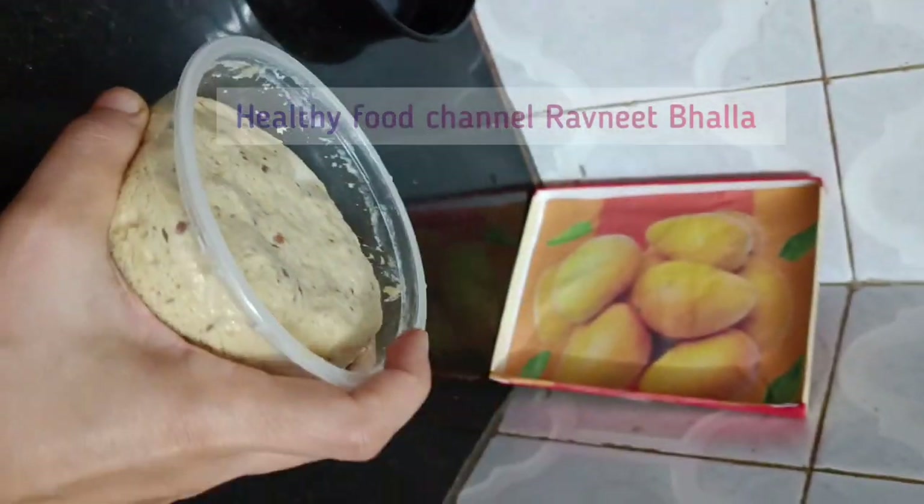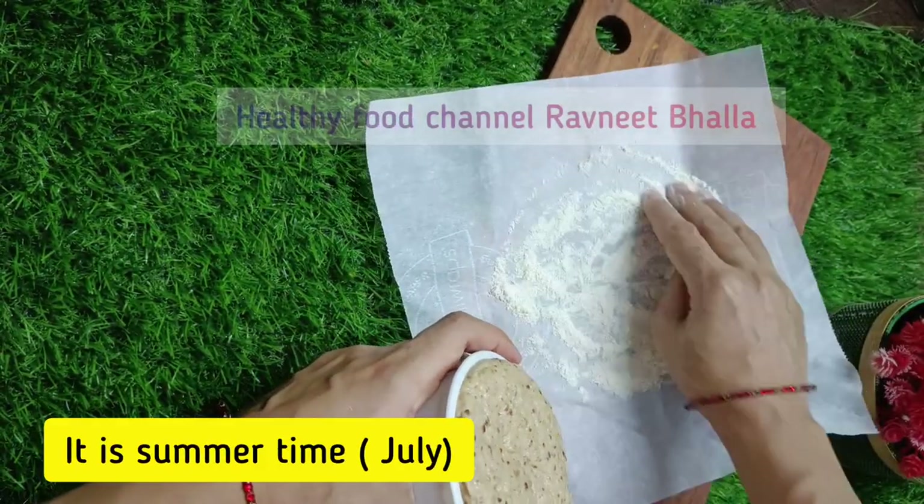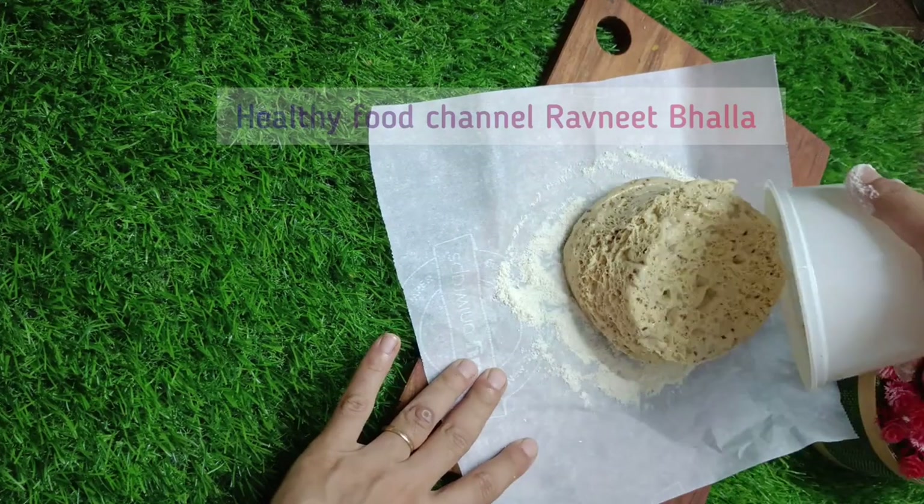So it sat on the counter undisturbed for 3 to 4 hours and rose taller and taller. Look at the proofed dough! Timing might vary, so please do keep an eye on your dough. Let's proceed to the second part of bread making.